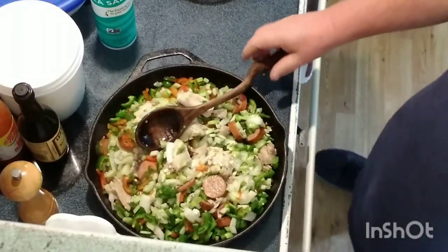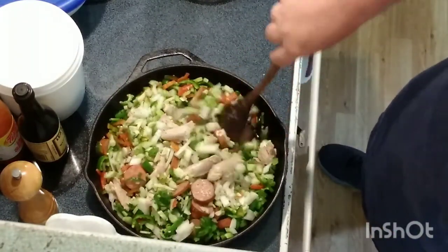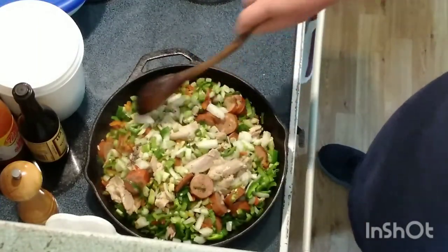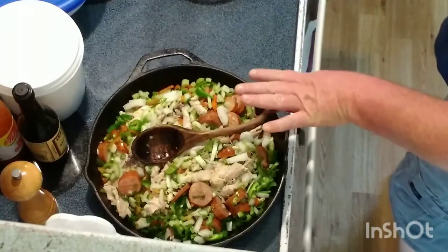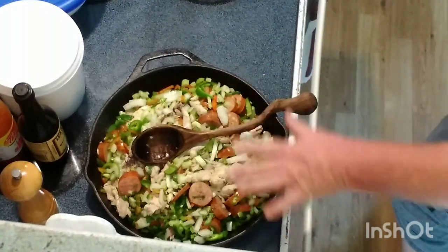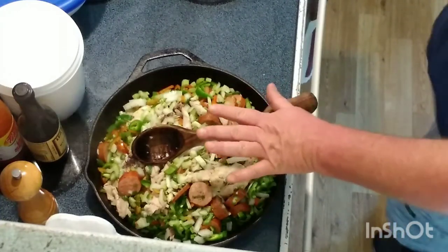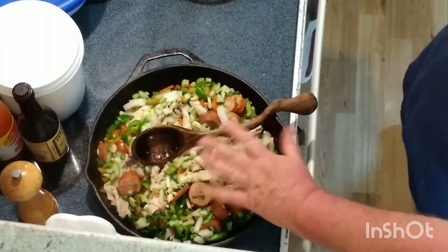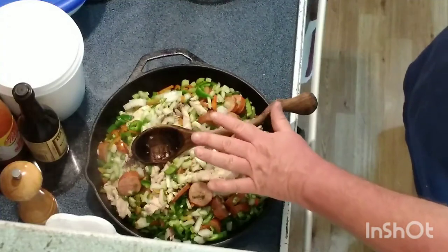So right now we're going to brown this stuff up so all the vegetables and everything are translucent, and we're starting to stick to the pan a little bit so that we're getting that browning. Once we get that going, I'll deglaze the skillet with some broth, then transfer everything over into a different pan so that I can add rice and broth. Right now I'm cooking it in my cast iron because my Dutch oven — I have a five-gallon one and a smaller one I use for frying that has oil in it — so I'm going to transfer this into two different pots.